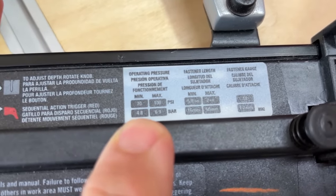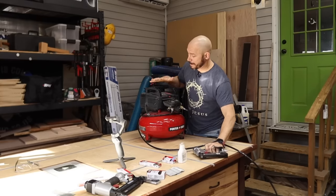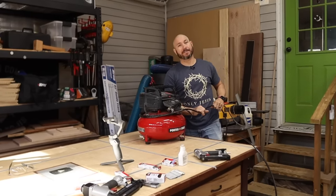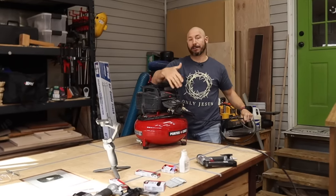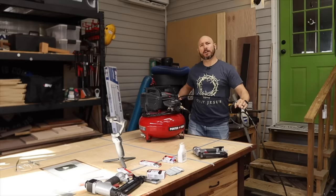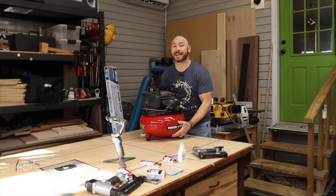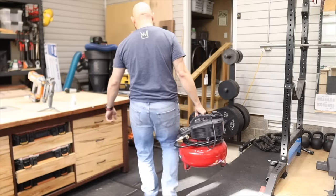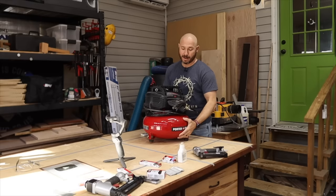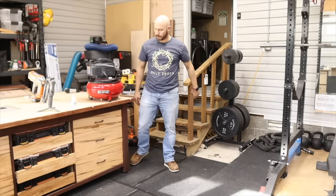For the brad nailer, the minimum is going to be 70 and the maximum is going to be 100. Another thing to keep in mind with pneumatics is it doesn't have to stay plugged up. I rarely plug this thing up unless I need it and it actually maintains pressure in there, so long as none of your fittings have leaks. Everything rolls up into a nice compact size and it's not really that heavy — maybe 10, 15, or 20 pounds — enough that you can just store it easily and bring it out when you need it.